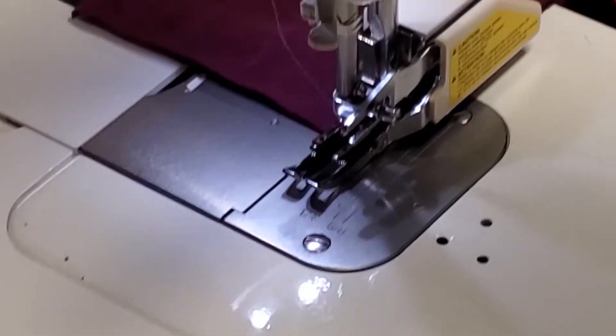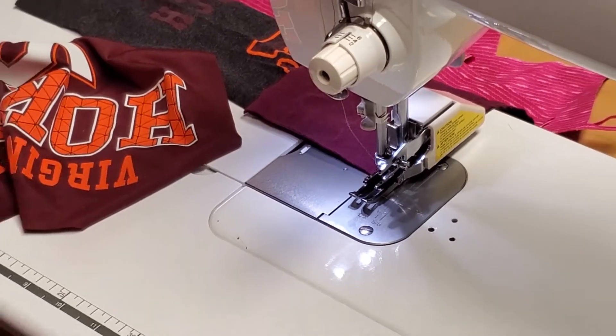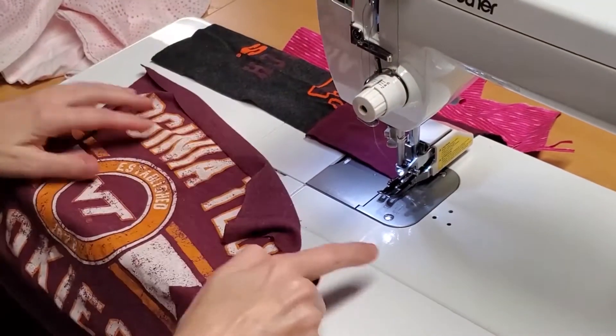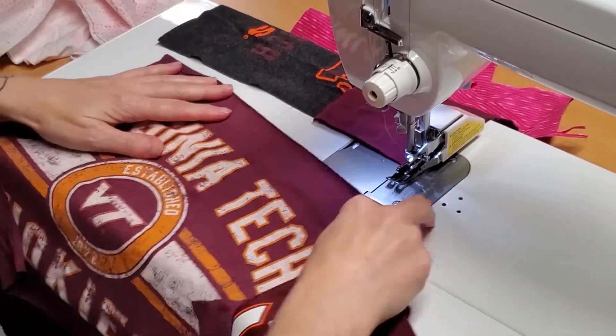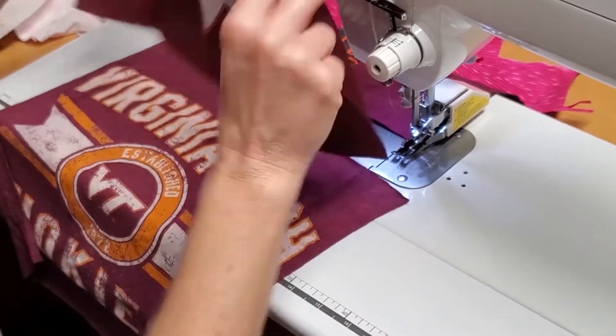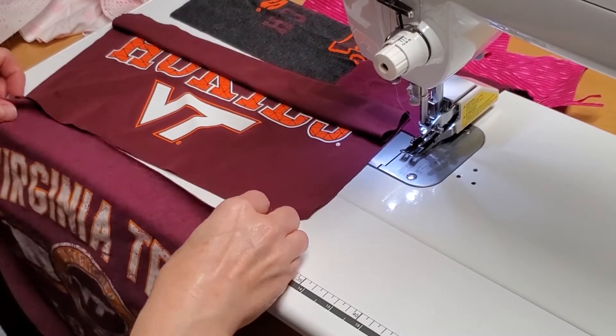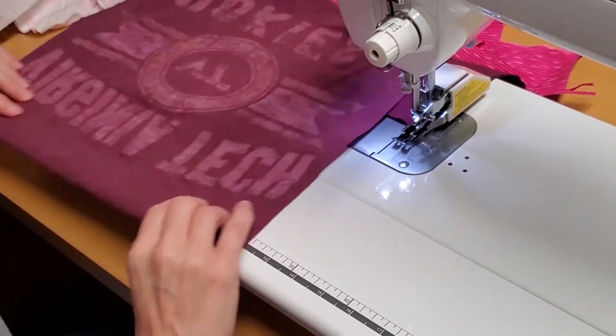We just chain piece these puppies together. Again, make sure you don't stitch anything upside down. You can rip out, but ripping out on t-shirts is not anything like ripping out on cotton. Just double check that things are the right way.